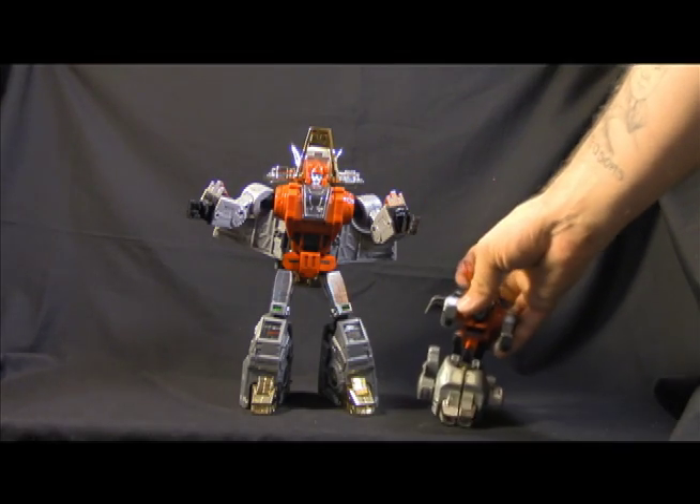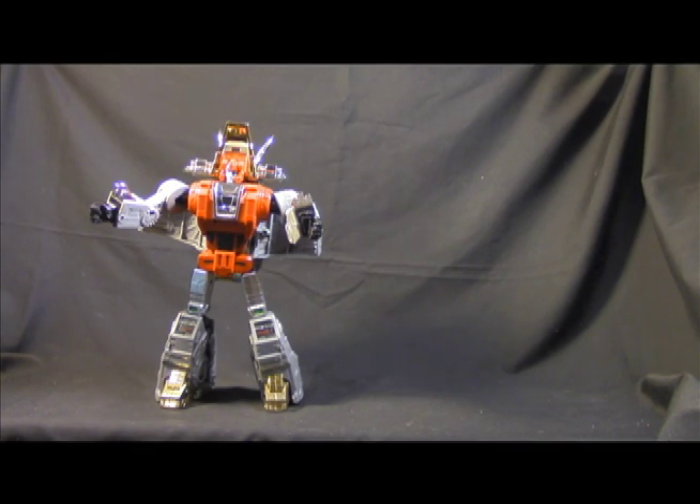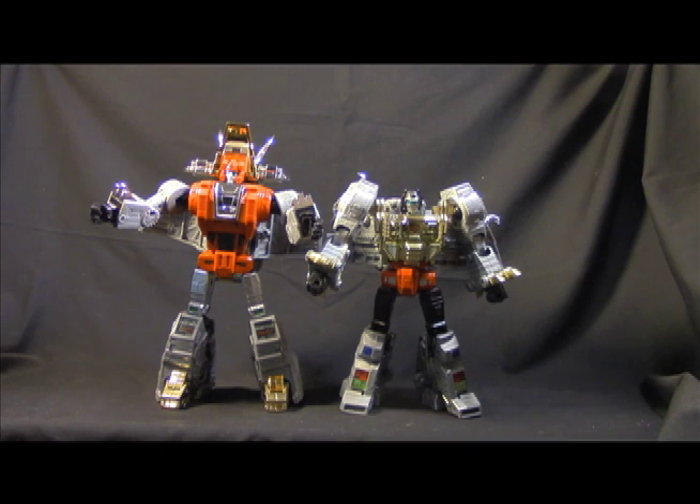Here he is with my G1 Slag, who's seen better days — you can tell when I was a young fella I got a little hungry on his horns. And there he is next to Grimlock. Now Grimlock is looking a little small, and Grimlock is the one that is wrong — not Slag. Slag is on the money; Grimlock is too small.